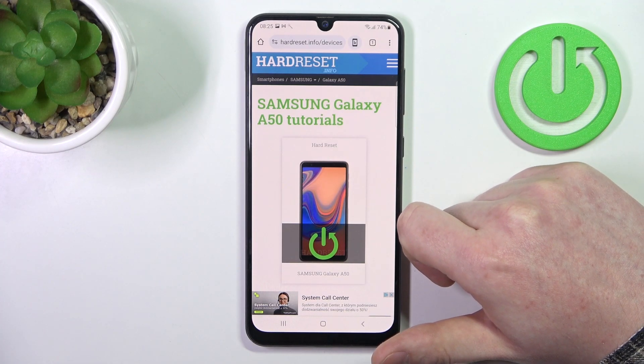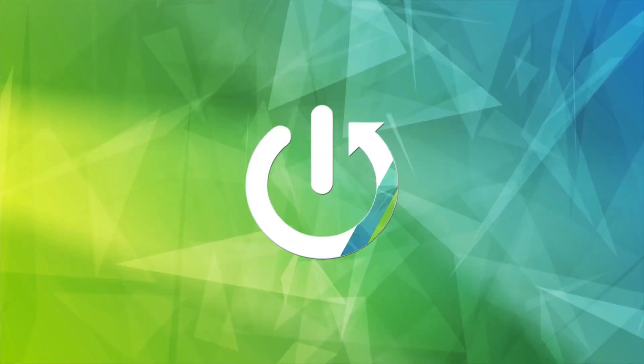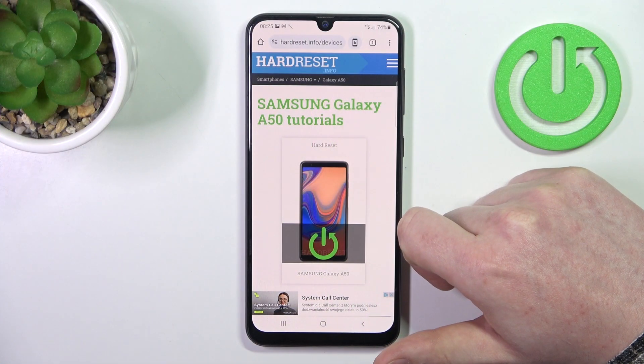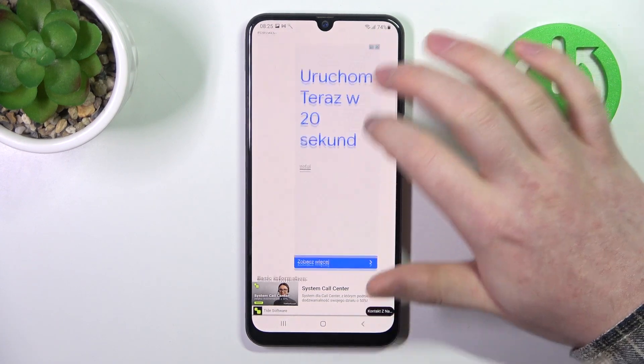Hello, in this video we're gonna check if there's a Gorilla Glass screen protection on Samsung Galaxy A50. To do this we'll need to visit our website, hardreset.info, find this device and then scroll down.